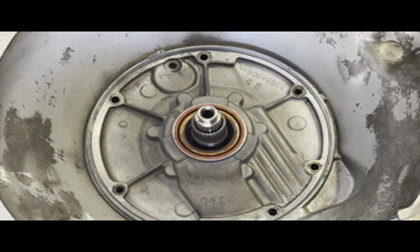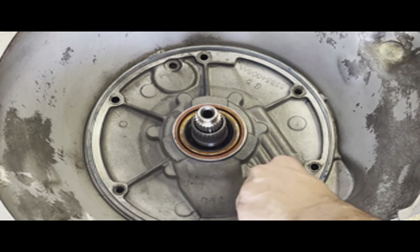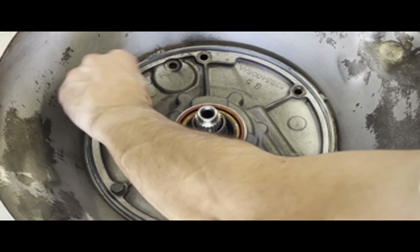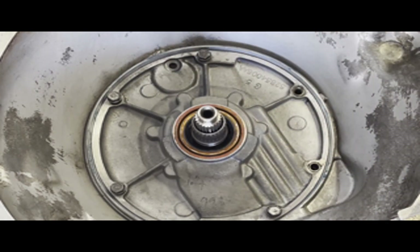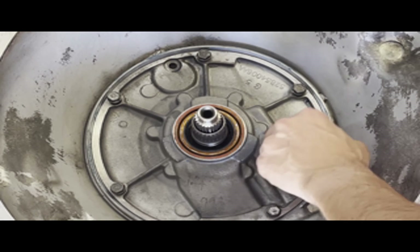The pump will slide right into place on these transmissions unless there's something wrong with the casting on the pump or case — unlike some transmissions like 4L60Es where you have to pound them in a bit. These bolts are half-inch and get 15 foot-pounds of torque. However, since I'm using an extension, I'm going to set the torque wrench to 19 foot-pounds, because you always lose a little torquing strength when you run an extension.